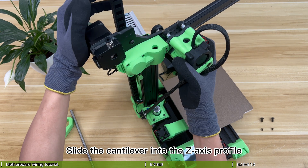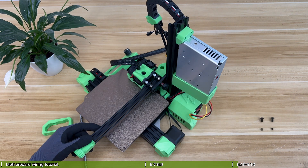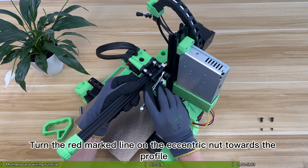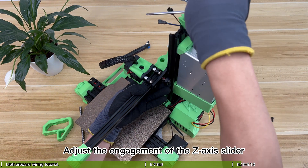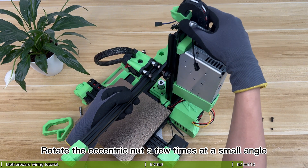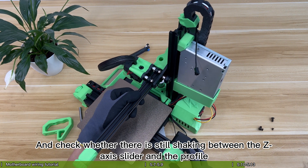Slide the cantilever into the Z-axis profile. Rotate the eccentric nut, turning the red marked line on the eccentric nut towards the profile to adjust the engagement of the Z-axis slider. Rotate the eccentric nut a few times at a small angle and check whether there is still shaking between the Z-axis slider and the profile.